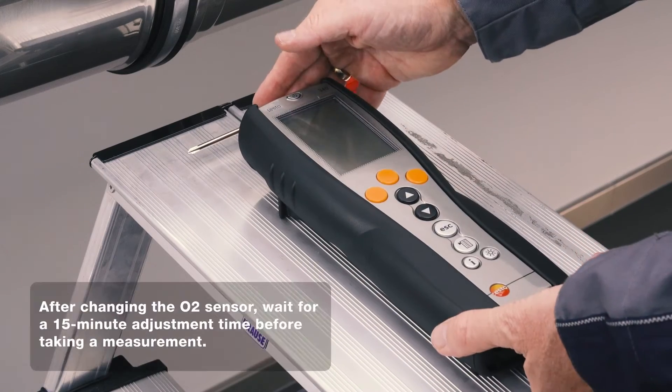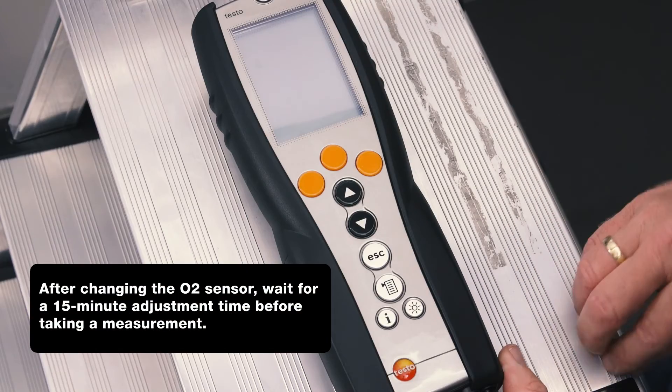After changing the sensor, the measurement can be started immediately without a new test gas adjustment.